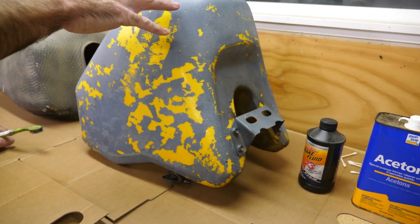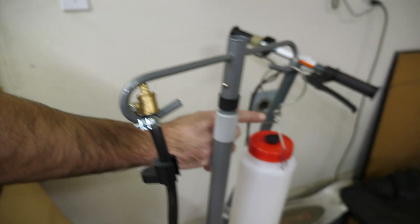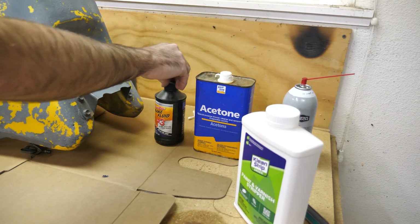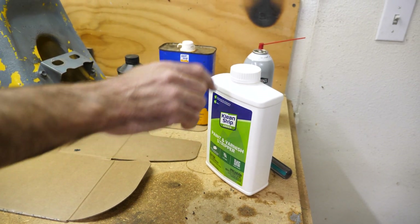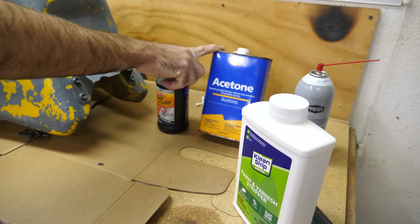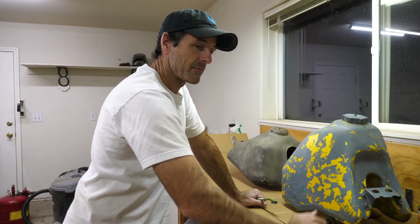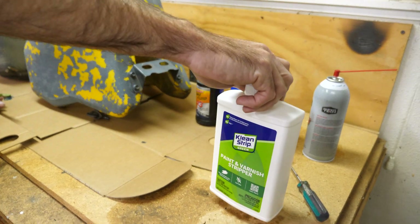To take this paint off, I'm going to try a variety of different chemicals. I have gasoline, carburetor cleaner, acetone, brake fluid, and paint stripper. Everything except the stripper I already had in the workshop — the acetone was at my dad's house, but he said I could use it. I'm really curious to see if common garage stuff works as well as the specialized product.